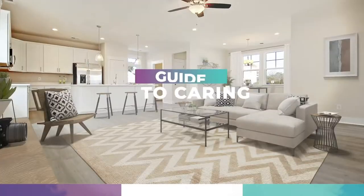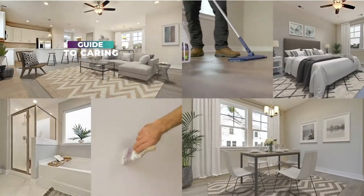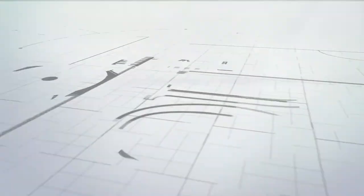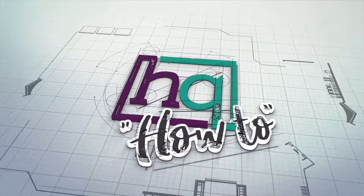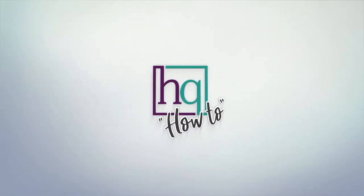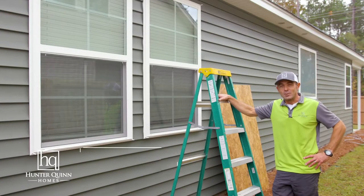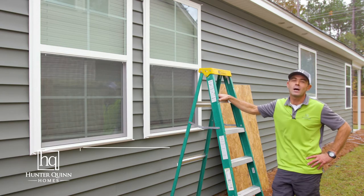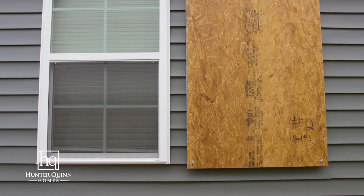Welcome to HQ How To, your ultimate guide to caring for your home. Preserve your investment by following these essential home maintenance tips. Hey everyone, it's Josh Cave, the customer experience manager with Hunter Quint Homes. Welcome to another HQ How To on how to install wind-borne debris panels.